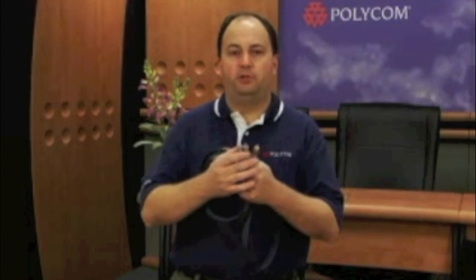When you receive your QDX6000 and you're ready to install, you'll find that you have all the cables necessary for a quick and simple installation. The very first thing you'll want to do is find the component video cables. The component video cable has three RCA connections on one end and three RCA connections on the other side, marked with a red, green, and blue tip.